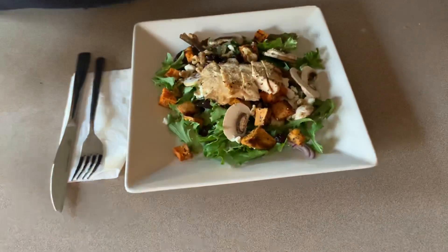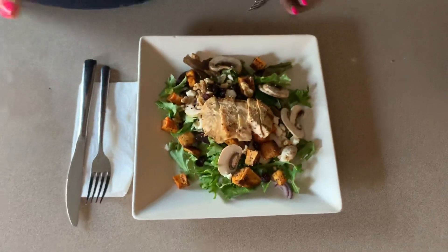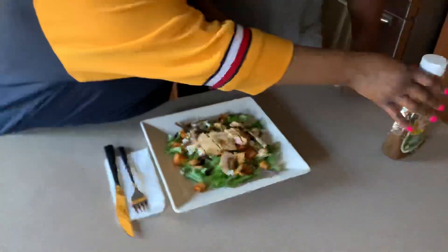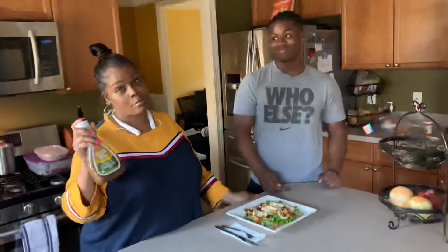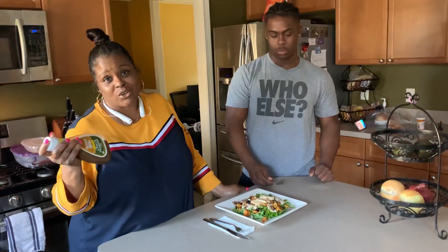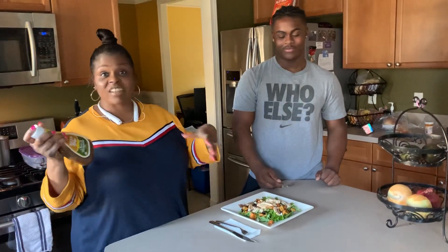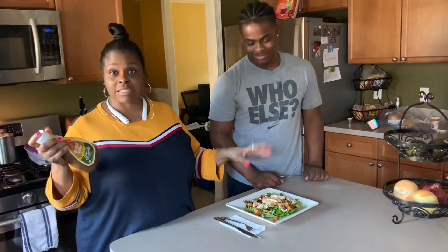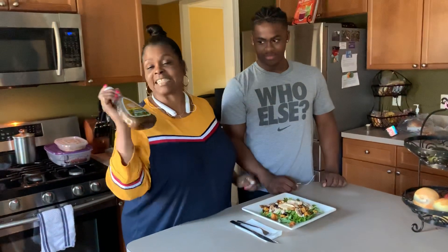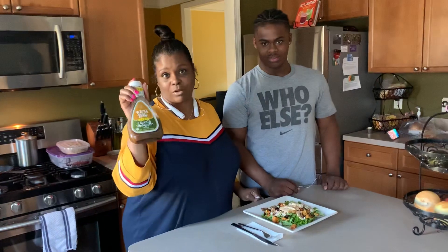I also like tomatoes, but we just don't have any on here today. So we're going to top this with my absolute favorite store-bought vinaigrette. Of course we can always make our own — like red wine vinegar, olive oil, garlic, salt and pepper, or a squeeze of lemon, whatever you like. But this is my favorite store-bought: it's Ken's Steakhouse Light Olive Oil Vinaigrette.